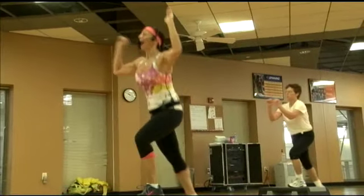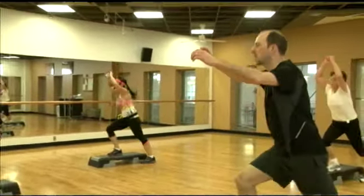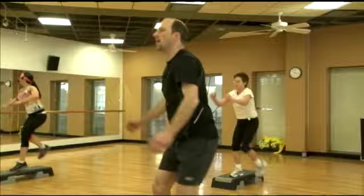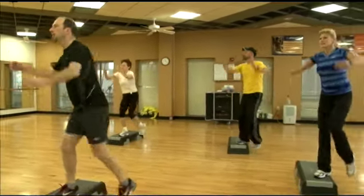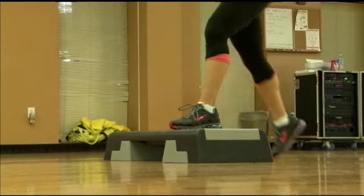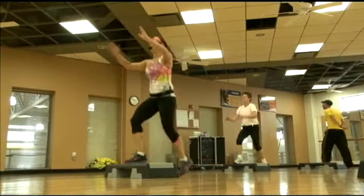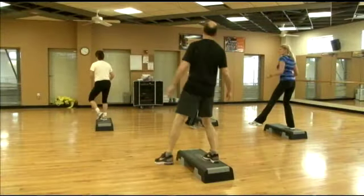We have step classes, which is a cardio format. Step is a format that is not offered at a lot of facilities — we're one of the only facilities in town that still offers step aerobics formats, and we offer these classes many times a week. The step classes allow you to build up in a progression over time. It's a choreography-based class, a lot of fun. We have a really great group that comes on a regular basis, and we have new participants coming into step class all the time.